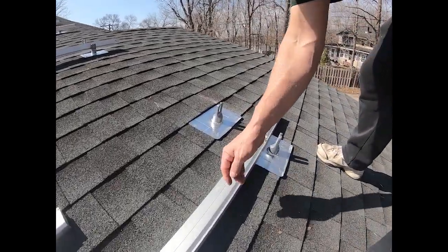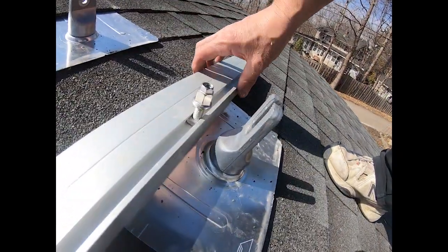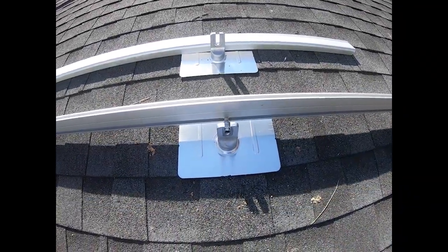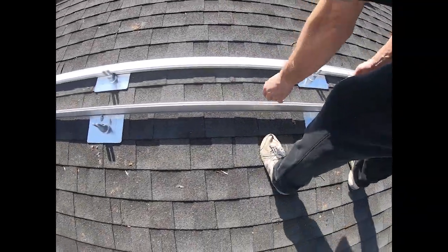I slid all of the mounting bolts in all the way along here. What I'm going to do now is start on this end, get this guy started, and work my way down.